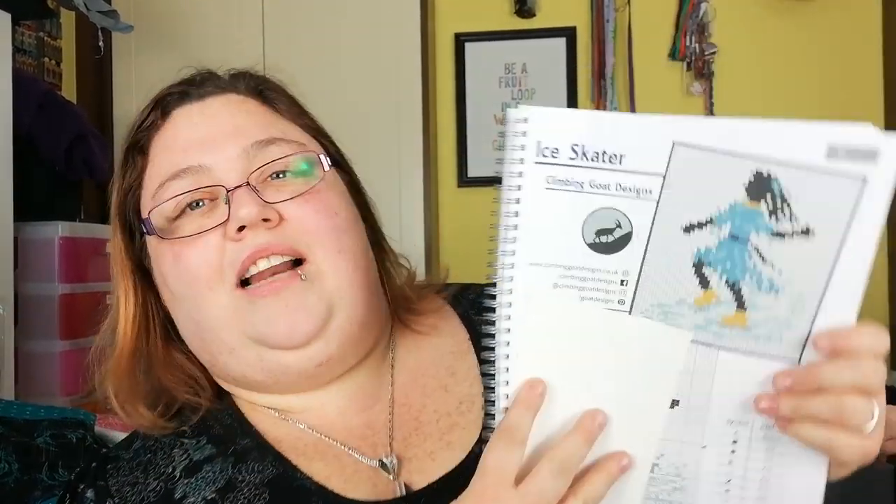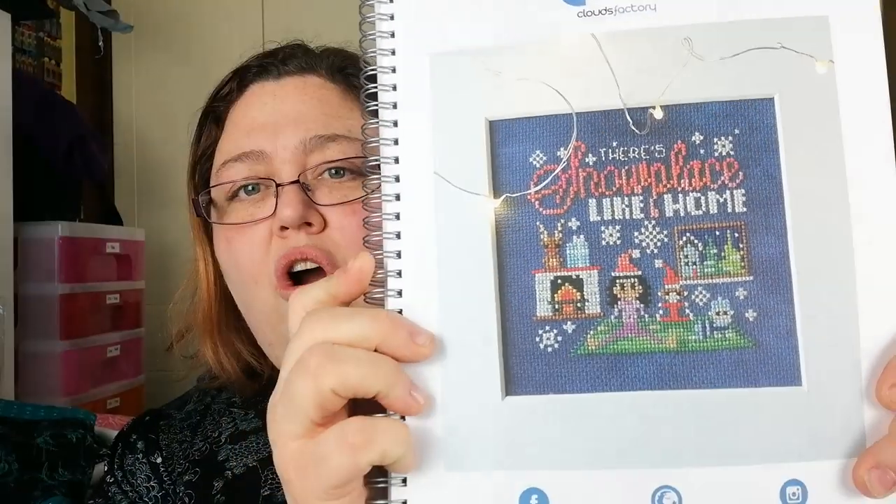Climbing Goat Designs — Ice Skater. Cloud Factory — There's No Place Like Home. Ha! See what they did there — I like puns. And here we've got a double-pager — Connie Gies Designs — Snowball Surprise.